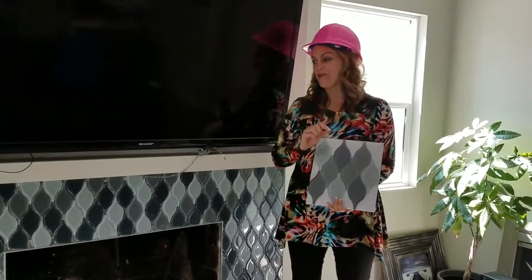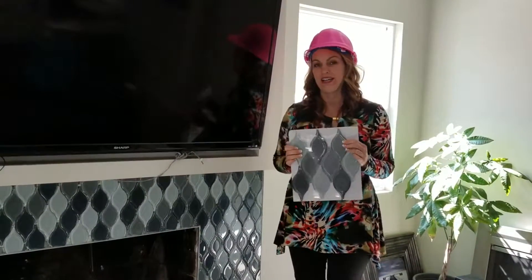Hey there, Holly McCann with Housefoot Masters showing you today my own personal fireplace. I want to talk for a minute about the tile. This was a different kind of calculation I had to do with the tile, so I wanted to tell you about it so you don't ever make a mistake with this.